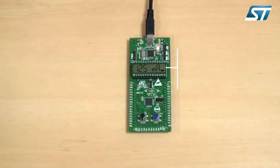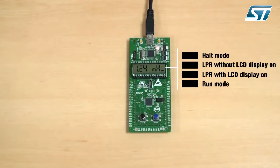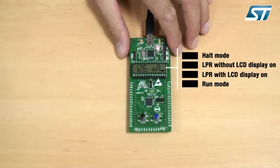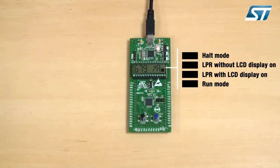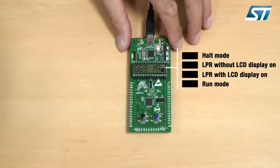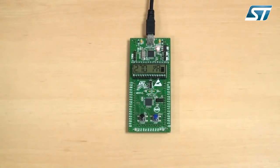In low power run mode, the CPU and some of the peripherals are running. In low power run mode without the LCD, the display and the RTC clock are disabled to save power, and GPIOs are placed in output push-pull configuration to limit power consumption. During low power run mode, the code is executed from RAM and the CPU is clocked by the LSI oscillator. The flash and data EEPROM are stopped, and the voltage regulator is configured in ultra-low power mode.